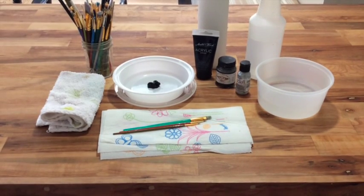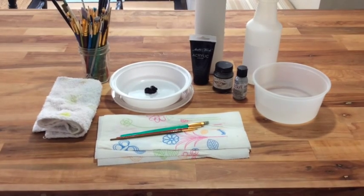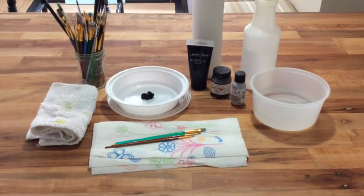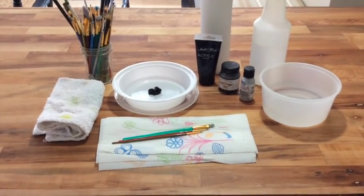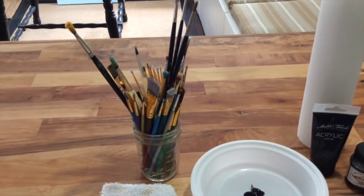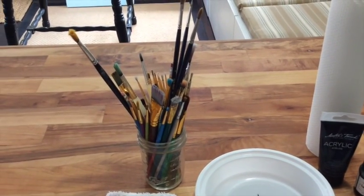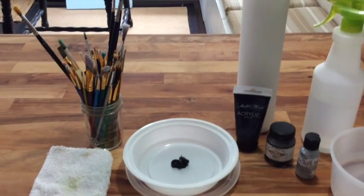Okay, so this is my usual setup for tools that I use: the usual clean-out bucket, paints, brushes, and paper towels or hand towel. The brushes, you'll see, are a little more worn and shredded than normal, and that's because I used these previously in my acrylic painting on canvas, and I didn't want to throw them out.